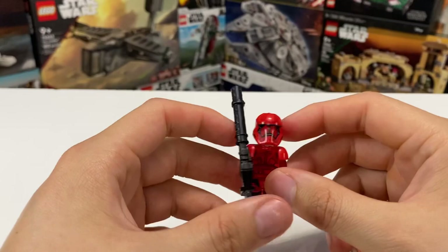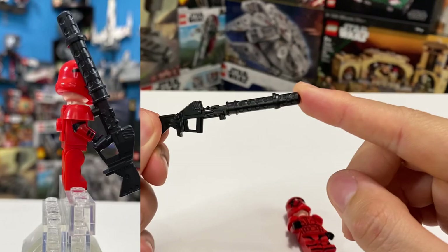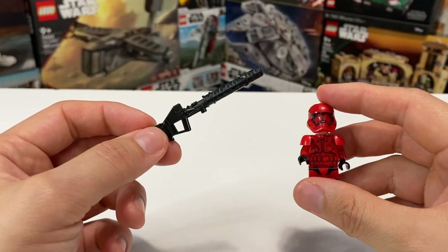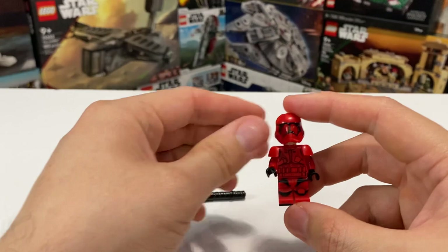So here we have a closer look at the Sith Trooper. Let me remove this gun — just starting with the weapon. Look at the beauty of this weapon. It looks amazing, I really love the design of it. It looks really good, and if I have to guess, this is probably going to be like a heavy Sith Trooper, someone who carries a lot of weaponry. I think that's probably what they were going for.